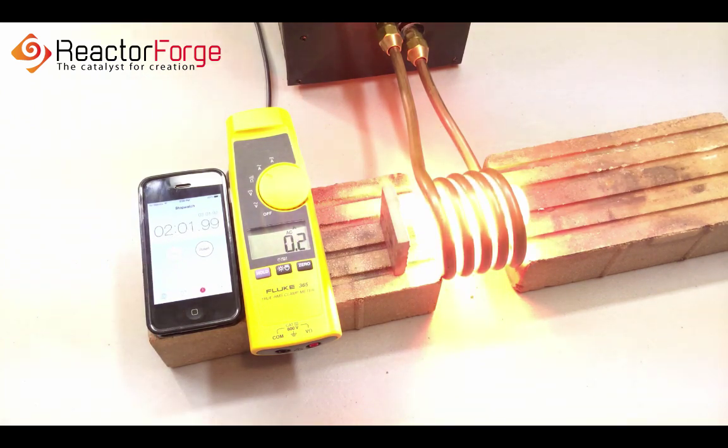As you can see, we got a nice white heat through the entire 3 inch section of the bar in about 2 minutes.